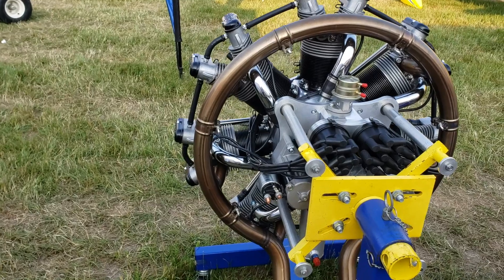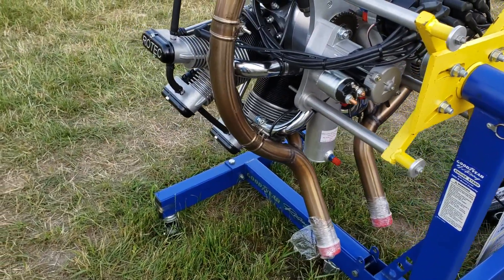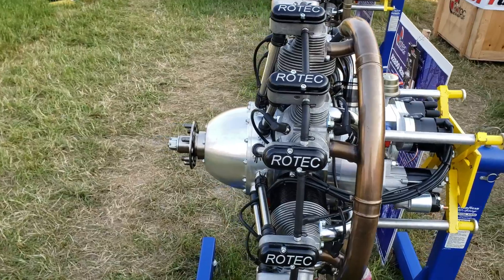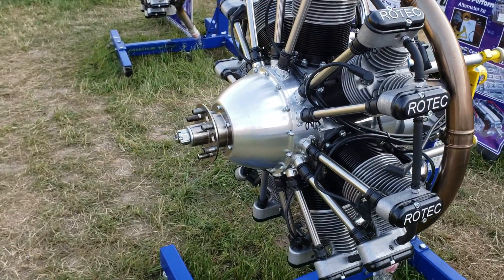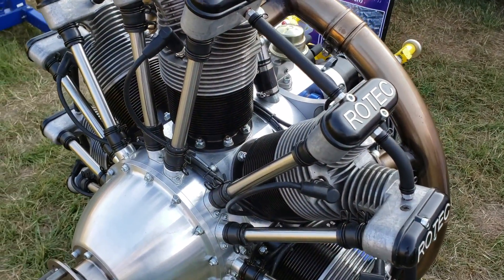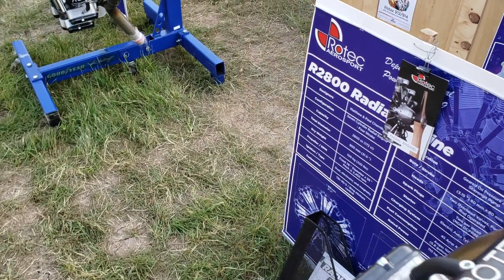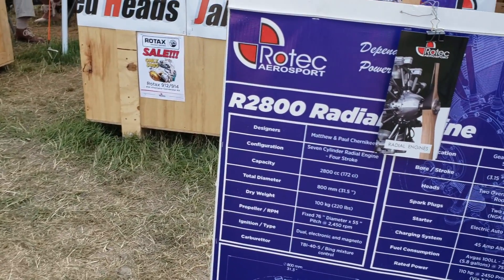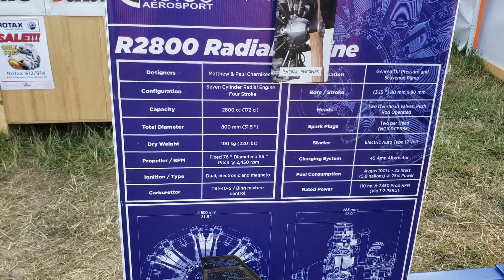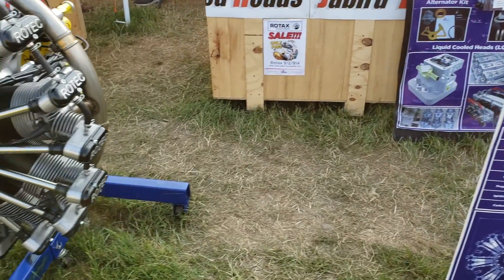We've sold around 4,000 engines since 1999, and this engine is very popular even among contemporary aircraft like the Kitfox Mark III right through to the current Mark VII, the HATS biplane, and many others. Here at the airshow this week we've got two great aircraft: a HATS biplane with a R3600, and the first Kitfox ever in the United States fitted with the larger R3600. The Kitfox would typically be fitted with the smaller 110 horsepower R2800, but we've got a R3600-powered Kitfox here for the first time, which is very exciting.